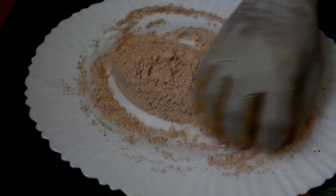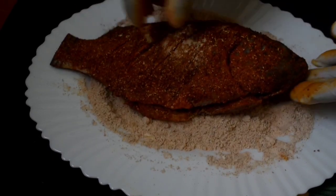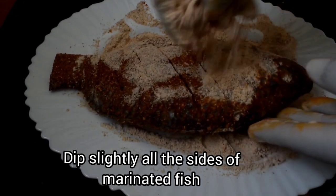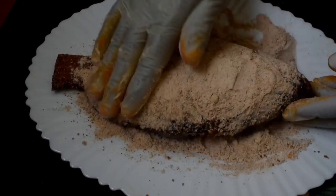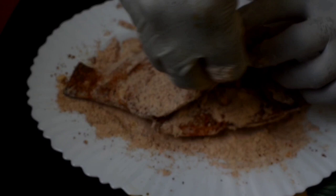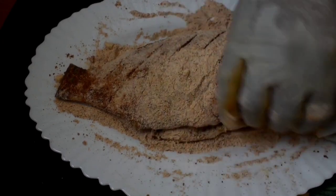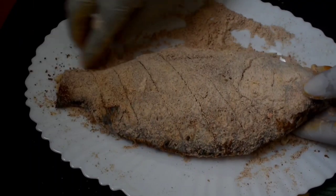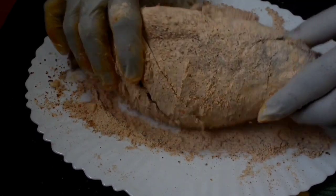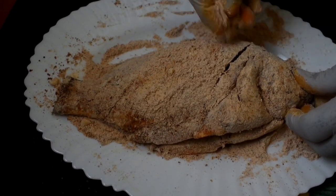Now we are going to mix the fish and coat it on 2 sides. Now mix the dry powder on 2 sides. We'll fry the fish on the outside. It's a great taste for the fish — fry it in the fresh powder.